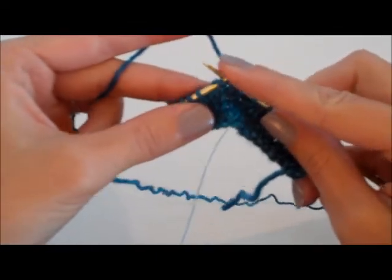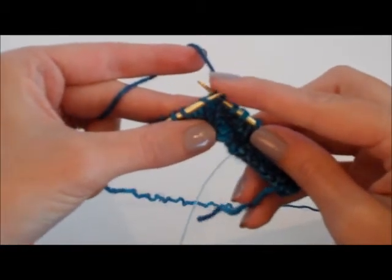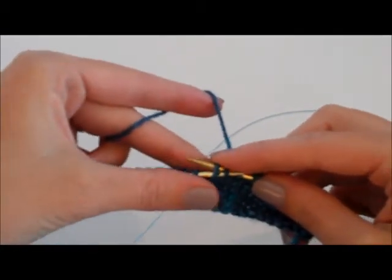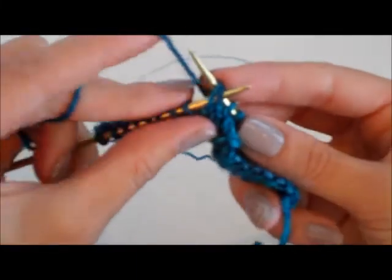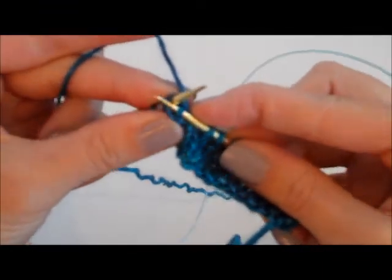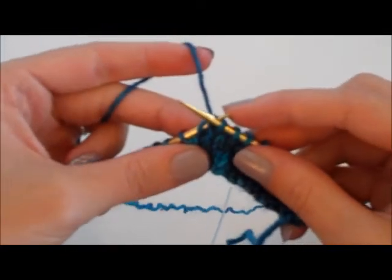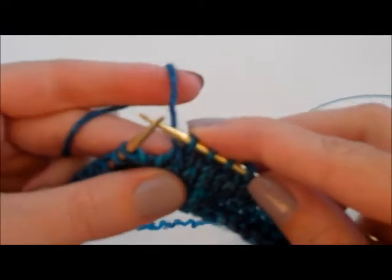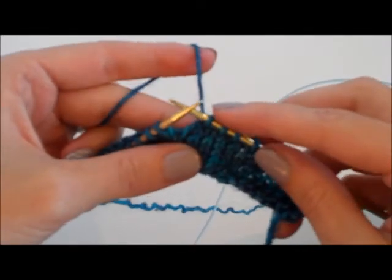So we're going to slip one stitch knit-wise and leave it on our right needle. Then we're going to slip a second stitch knit-wise and leave it on our right needle. We're going to insert our left needle into the front of the two stitches — make sure you're not knitting too tight, as this can be difficult. We're going to wrap the yarn around our right needle, pull it through. As you're just starting out, you might miss and not be able to pull it through the first couple of times, so that's okay — just keep trying. Pull it off, and you can see how it slants to the left. This is a left-slanting decrease, the opposite of a knit two together.